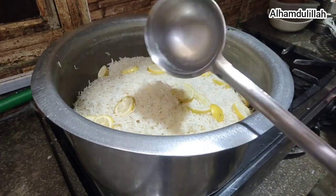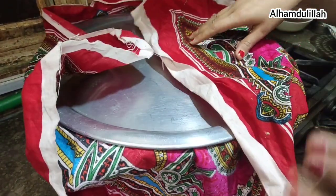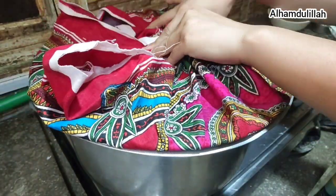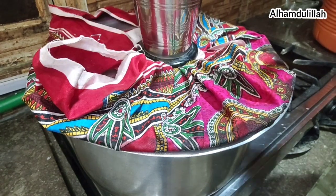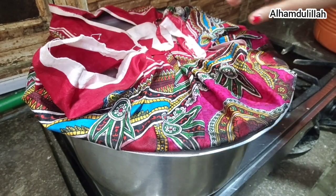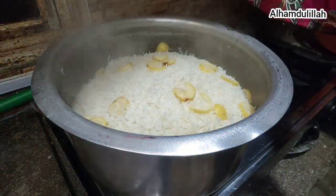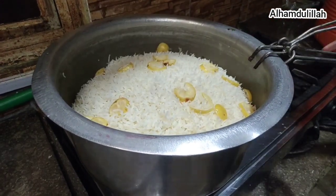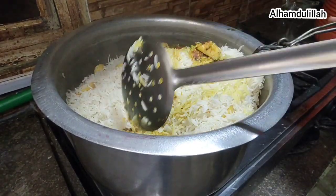Put the rice and water — kadi rice water — and cover it with a cloth, kind of like a mop cover. Cover it, then uncover it. What a nice fragrance!